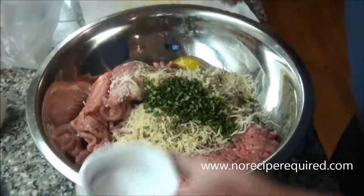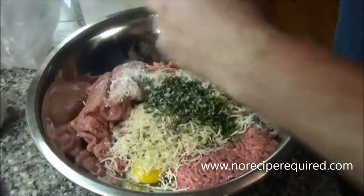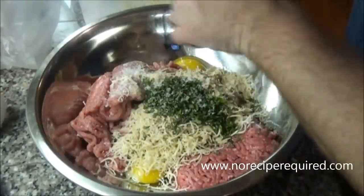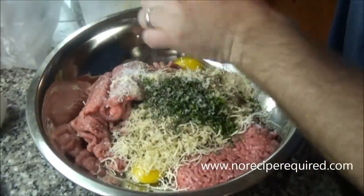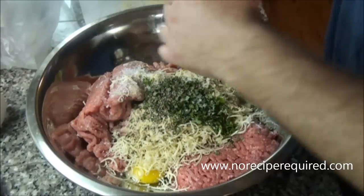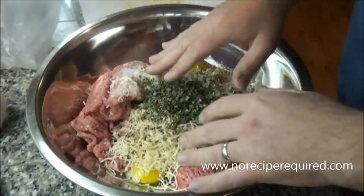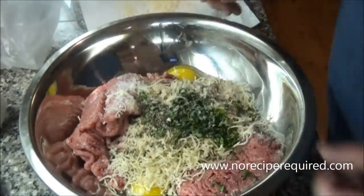I'm going to add some salt and quite a bit of ground black pepper. There are two eggs in there. And then once my onion and bell pepper sauté down, I'm going to let those cool and add them to the mix here, and then just by hand mix everything together.